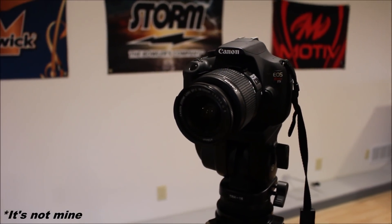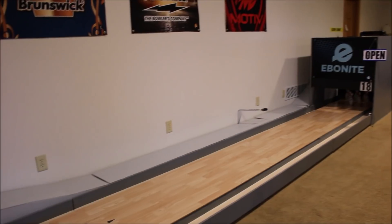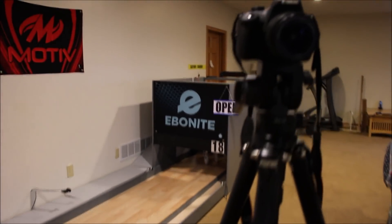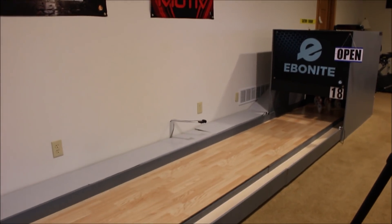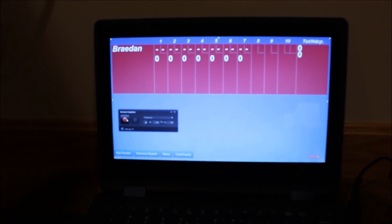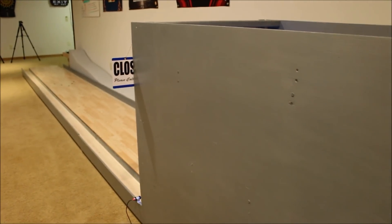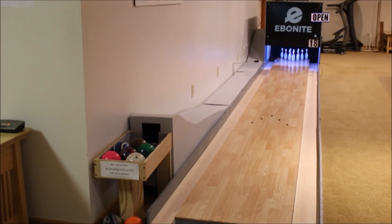The other camera I'm using is the Canon T5 — this is a borrowed camera. Now I'm going to show you how I actually film the videos. I'll be bowling three frames on my mini bowling lane, using the second camera to show everything behind the scenes. I have a screen recording software on my laptop that records the scoring, and during editing I can put that screen recording into the video.